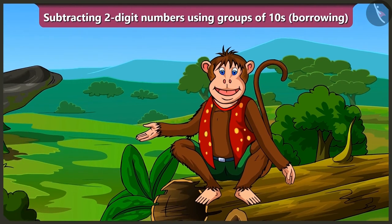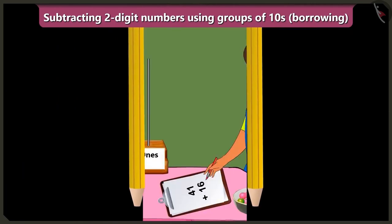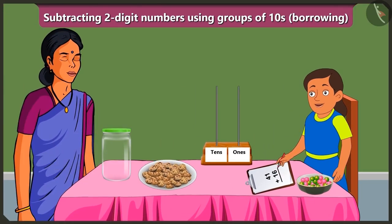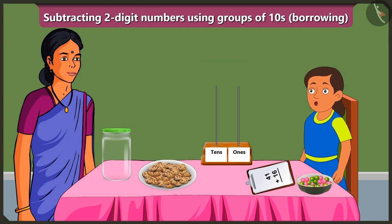Today we will learn subtraction of two-digit numbers by borrowing with the help of Bubbly's Abacus. Oh wow, Bubbly, you are studying with the help of Abacus. Yes, Mummy.